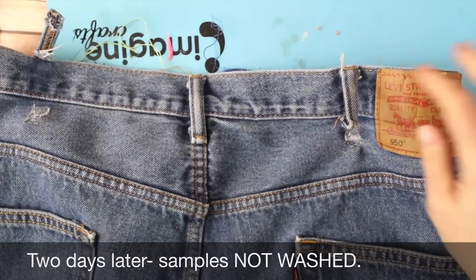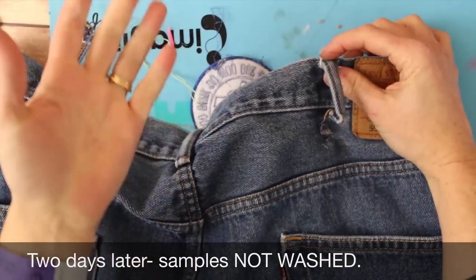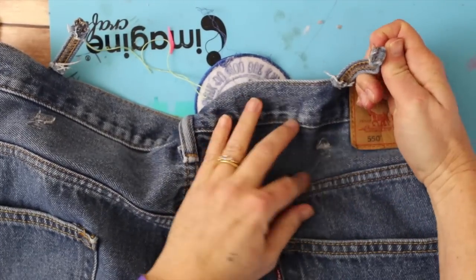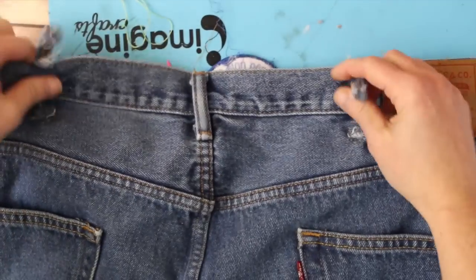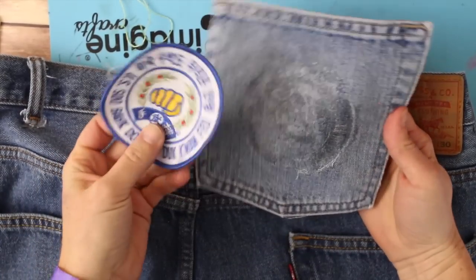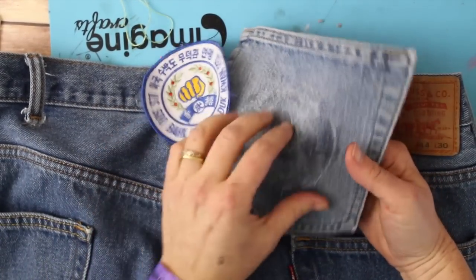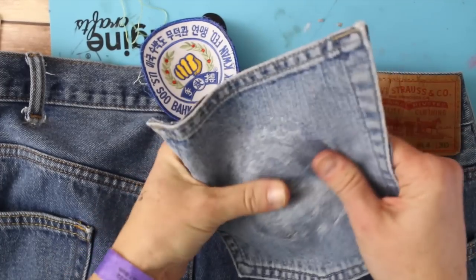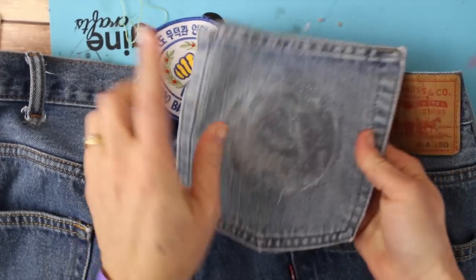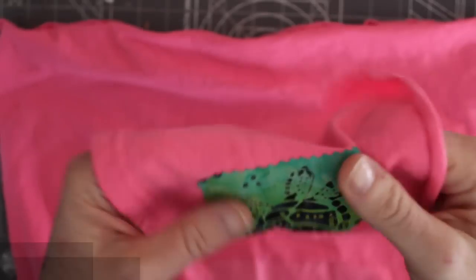This is two days later now. While the belt loop seemed to hold very well initially, I just gave it a good hearty tug and it's pulled right back out again. This might be a short-term repair for denim but it certainly isn't a long-term repair. That patch — I glued it on a day or two ago — and I just gave it a good hearty tug and you can see all of the latex is here. It did not hold permanently.